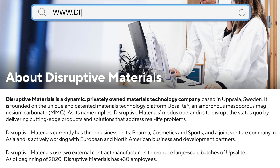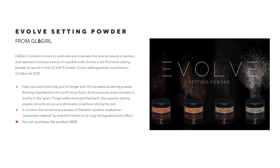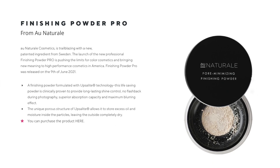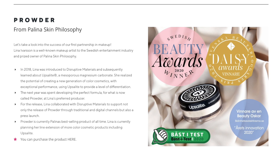A lot of this information came from a really good video from Disruptive Materials — the company who owns the patent on Upsalite. You will see on their website that Danessa Myricks was the first one to come out with a bomb powder using it. Now there are only three other powders on the market: Evolve, a loose setting powder launched in four shades; All Natural came out with theirs on June 9th, 2021; and a blotting powder from Linda Helberg in May of 2021. Polina from Skin Philosophy did collaborate with Disruptive Materials to create their version of an Upsalite powder as well.